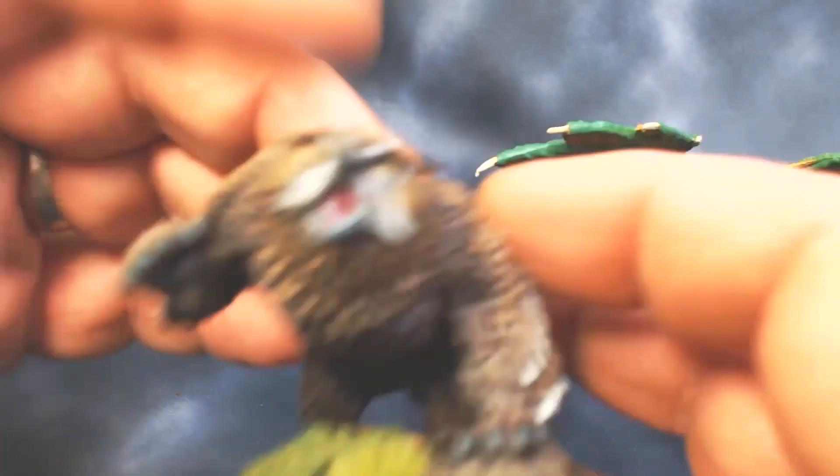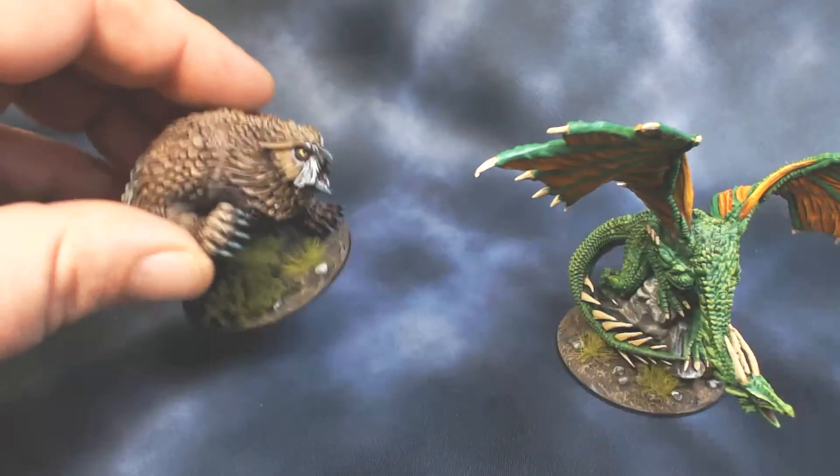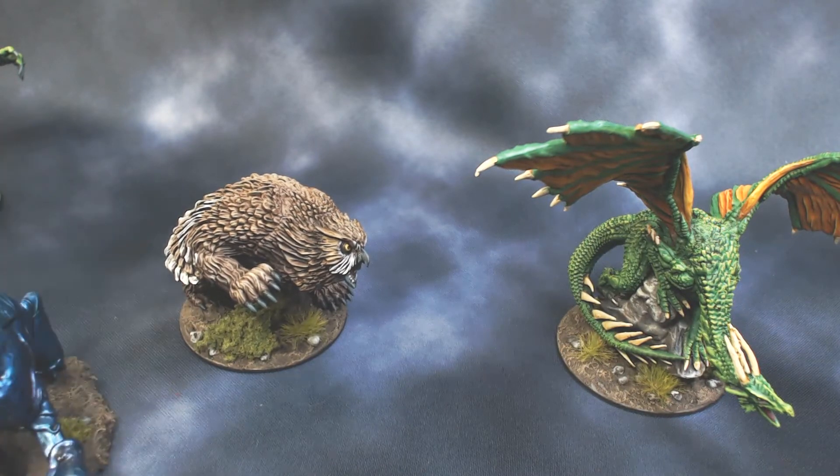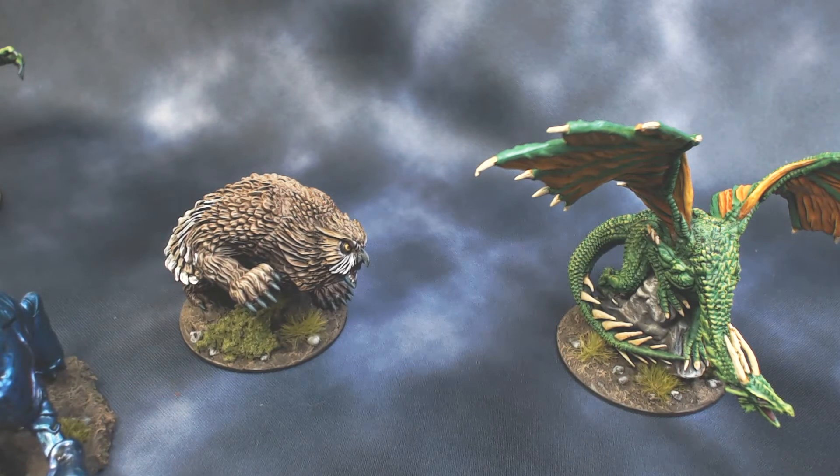All of these, with the exception of the Owlbear, will be on the Facebook RPG auction page, so they will all be for sale on there. If you guys want to check it out, join that group. Thanks for watching, I'll see you next time.